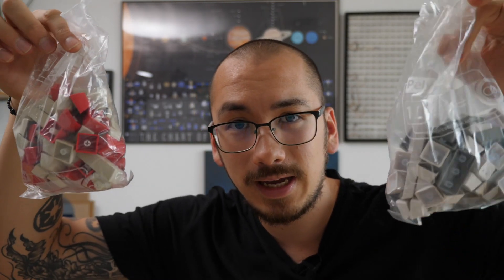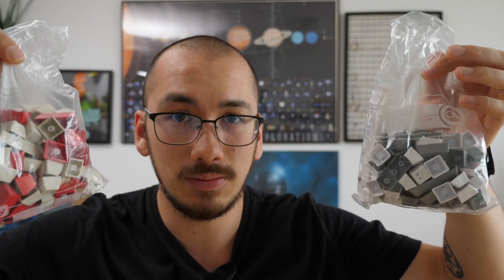Hi, my name is Norman and today we're going to build a keyboard. I'm talking about a custom keyboard — there are different levels of customization. You could just buy a set of different keycaps and replace them on your keyboard. That's the easiest way to customize it. Of course there's more.